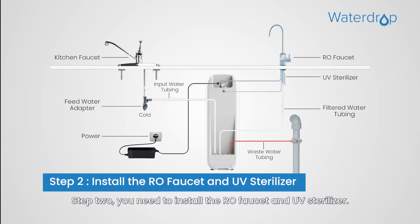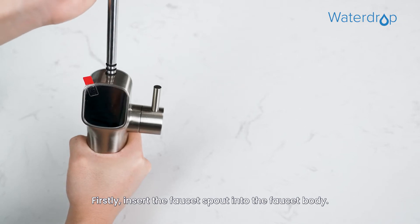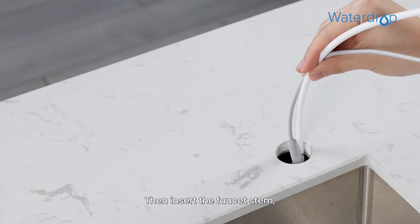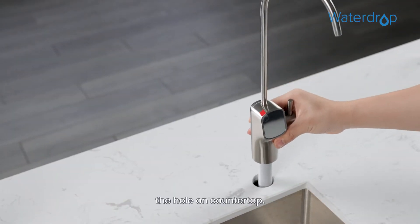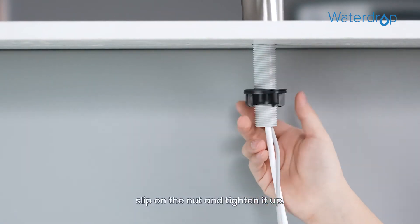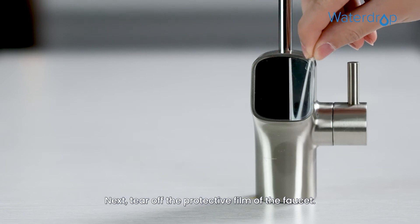Step 2. You need to install the RO faucet and UV sterilizer. First, insert the faucet spout into the faucet body. Then insert the faucet stem, power cord, and filtered water tubing into the hole on the countertop. Under the sink, slip on the nut and tighten it up. Next, tear off the protective film of the faucet.